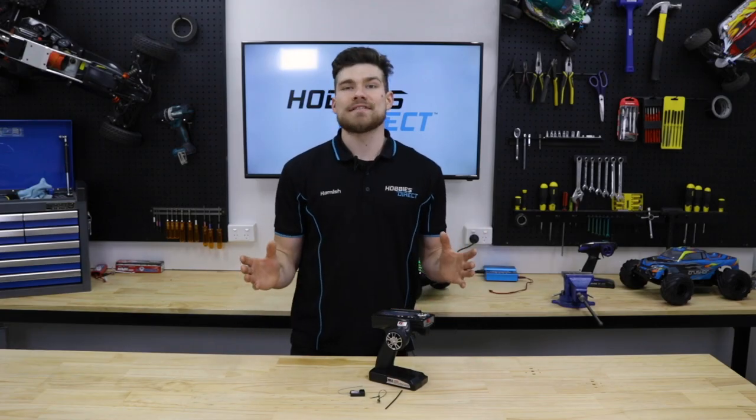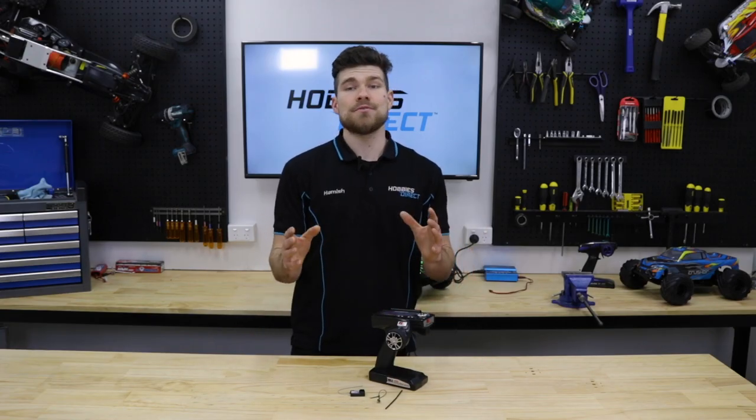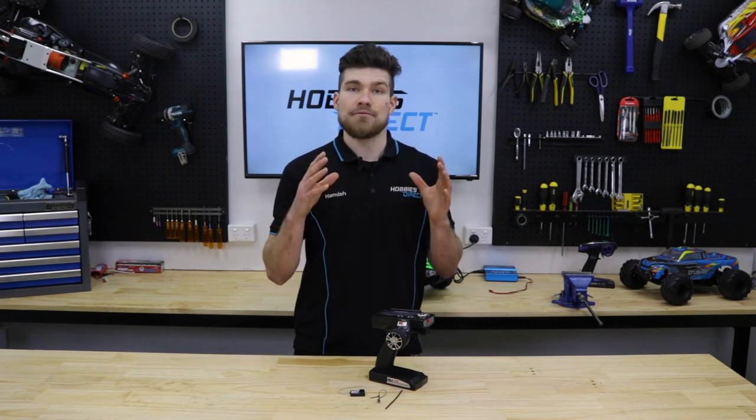Hey guys, Hamish here from Hobbies Direct and today I'm going to show you how to set the Failsafe on a Flysky GR3E receiver.